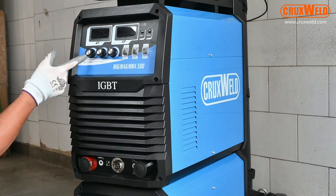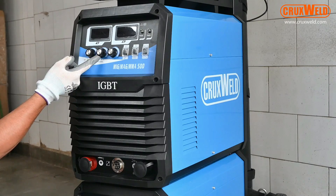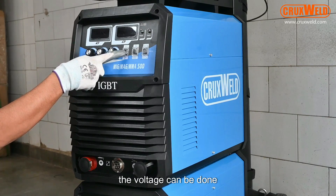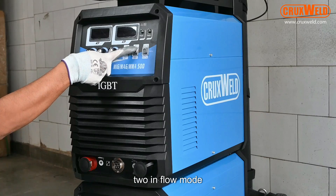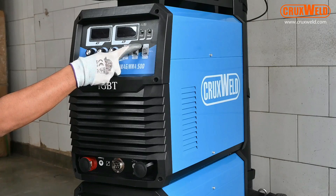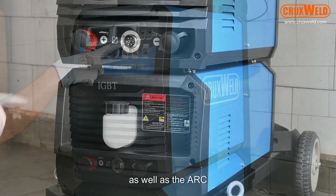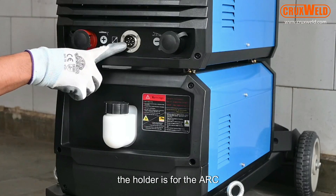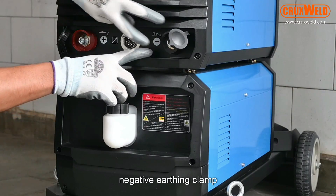This is the MIG machine which comes with a state-of-the-art digital system. Here, parameter controls like current and voltage can be adjusted. There is a switch for moving to continuous mode as well as to-and-fro mode, gas check, and switching from MIG to ARC. The machine has dual functionality of MIG as well as ARC. Here in the front panel you can see the holders for ARC striking, the control cable connector, and the negative ARC clamp connection.